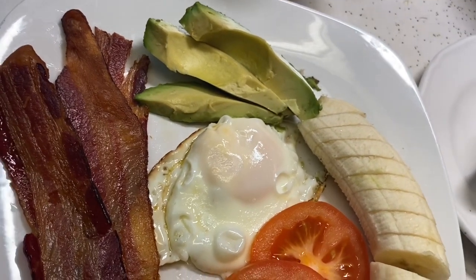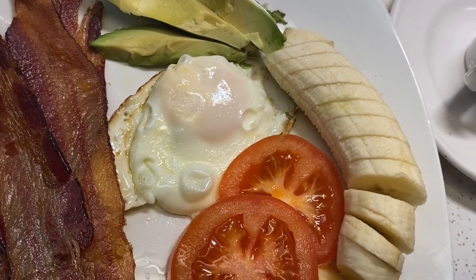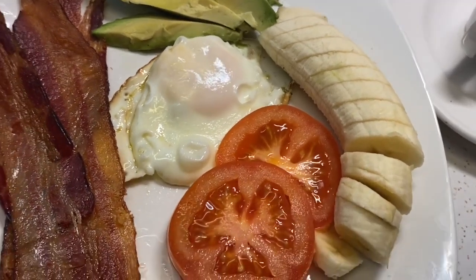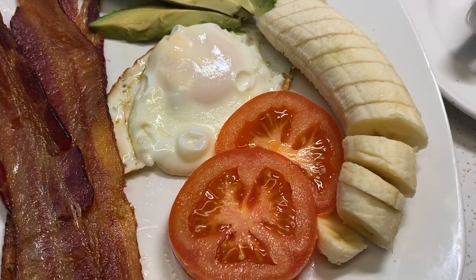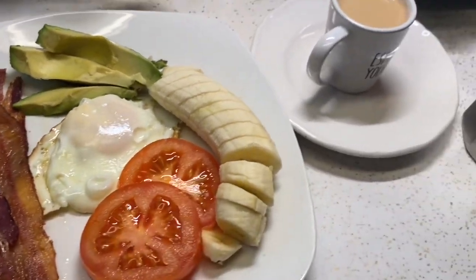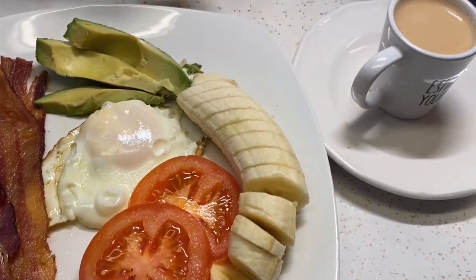And healthy — well, healthier than frying it in the pan. So I just wanted to show you guys an alternative way of making crispy bacon if you don't have an air fryer. That's all for now. I just want to thank you for taking the time out to watch this video. Please stay tuned for more upcoming videos.